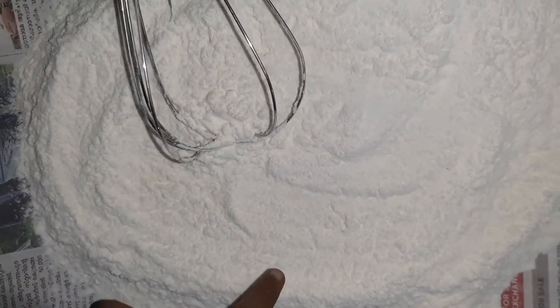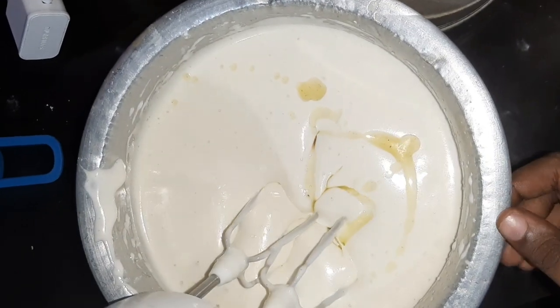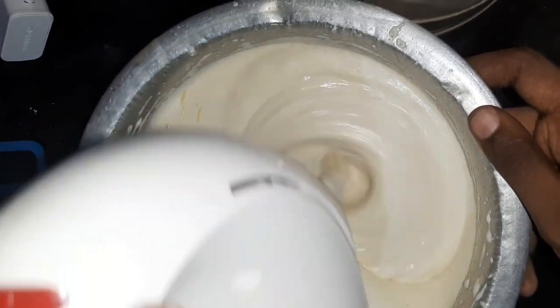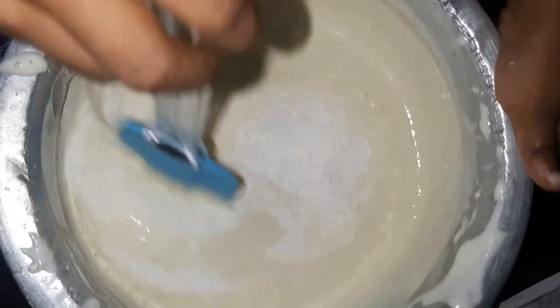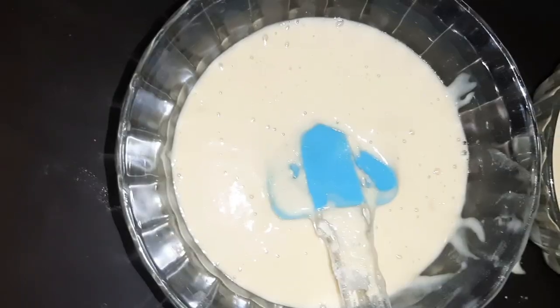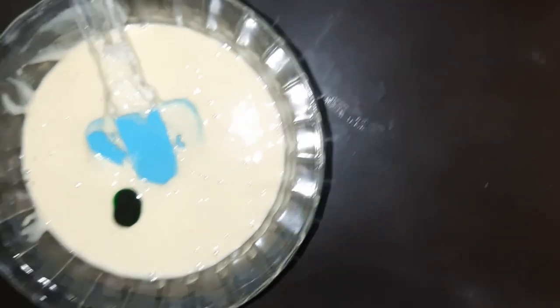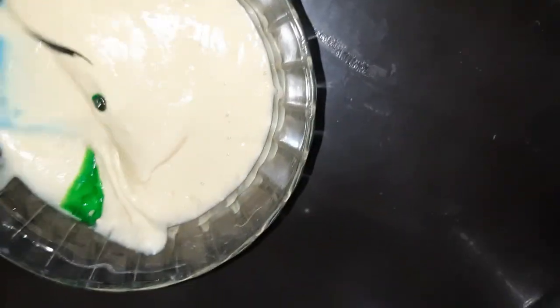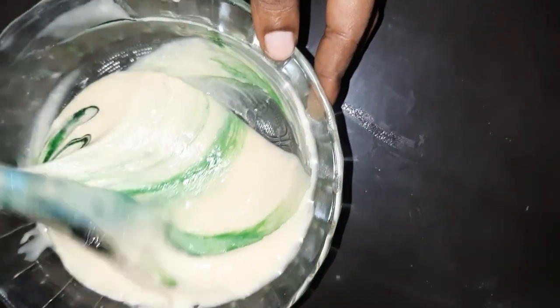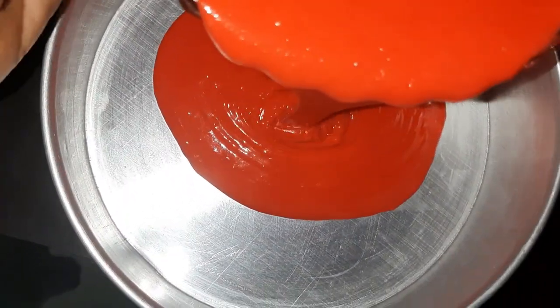I will mix it with 2 tablespoons of sunflower oil. We will mix it in two drops and mix it in the oil and in the pan.